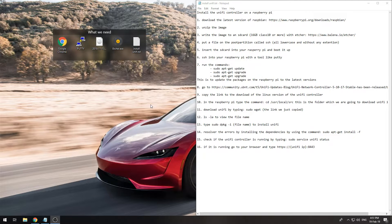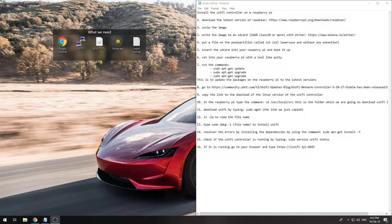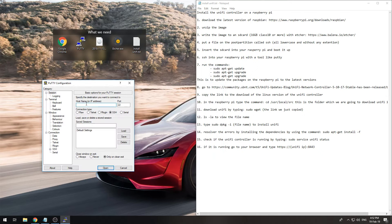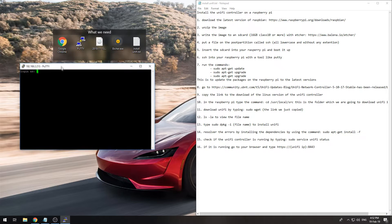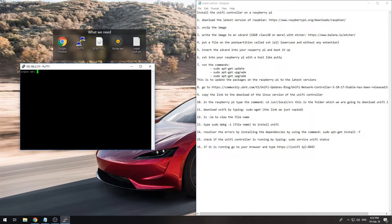Now we can pull out our SD card, put it in our Raspberry Pi, and let it start up. Once it's running, open PuTTY and connect to the IP address of your Pi. In my case it is 192.168.2.213. The default username and password are 'pi' and 'raspberry'.